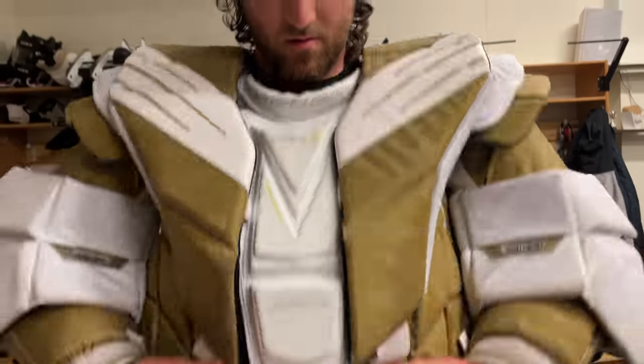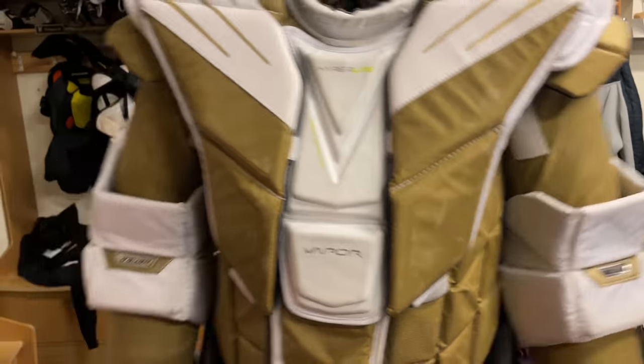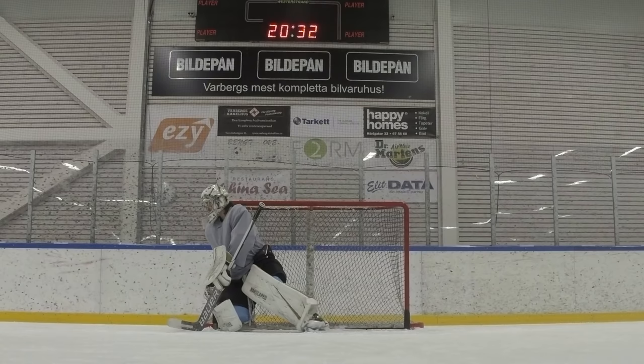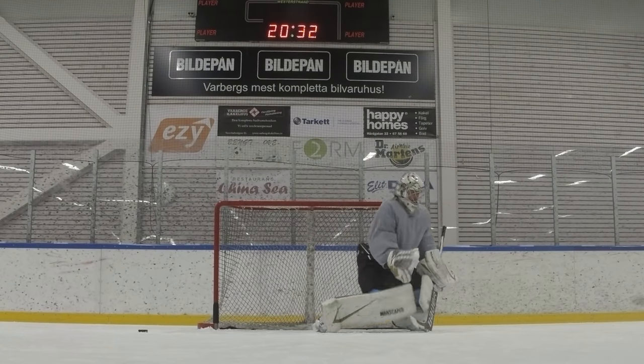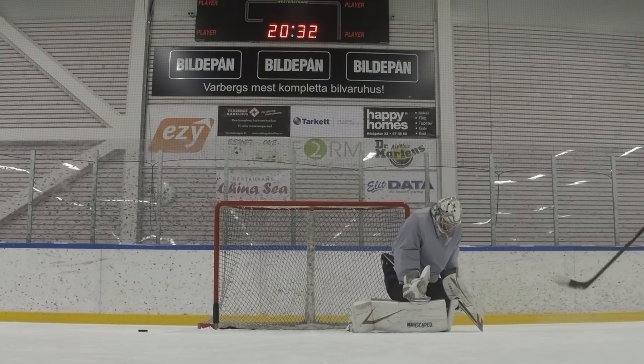It's also got three pieces in the bottom of the chest that come velcroed on and you can take them off. Those were on my Vapor 1X but you couldn't remove them, so I ended up cutting them out — it impeded the mobility. Also new for the Hyperlite, they come with a fight strap on the back. That's great, but I like to keep my jersey tucked, and you can't rock a jersey tuck with a fight strap, so for those reasons I don't use it.